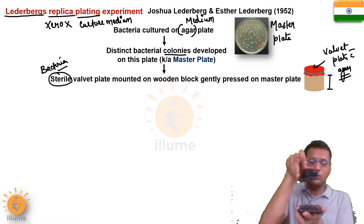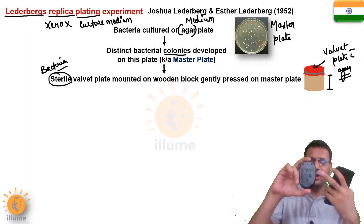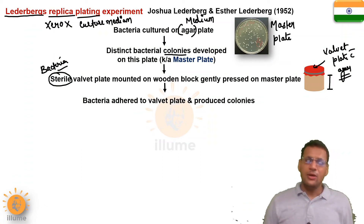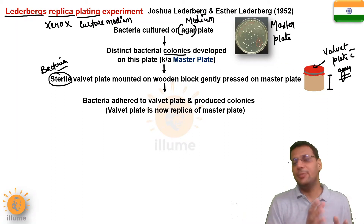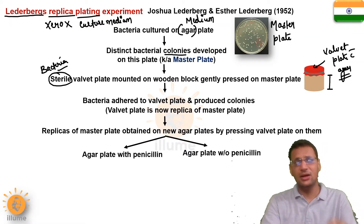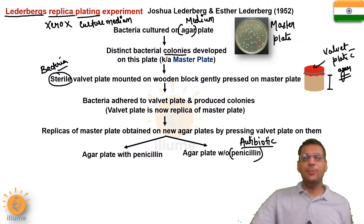The velvet plate with the wooden block was gently pressed on the master plate. When pressed, the bacteria present on the master plate adhered to the velvet plate with agar, and new colonies were produced on this velvet plate with agar medium. We then produced two different types of replicas. In one replica, penicillin antibiotic was present in the agar medium, and in the other replica, no penicillin was present. Penicillin is an antibiotic that resists the growth of bacteria.